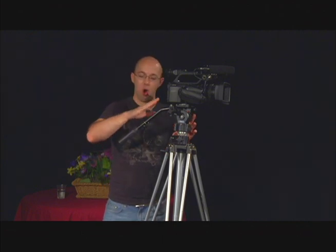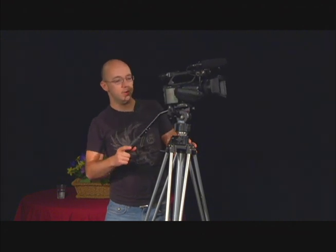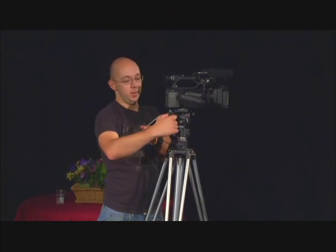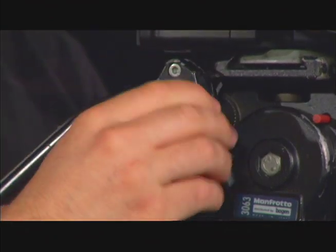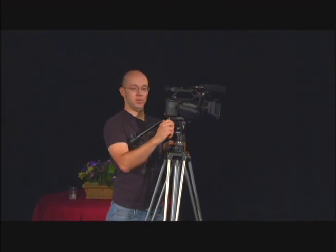Once your tripod is up all the way, as high as it can go, you can now get a nice shot over people's heads if you're shooting a crowd, or a high shot from a balcony. The last thing to show you is the arm of the tripod, which will help you to pan left, pan right, tilt up and tilt down. This arm can also be adjusted to accommodate your own height and comfort. By turning this knob, you can lower or raise the arm based on your preference. Once it's in place, tighten it again and you're ready to continue shooting.